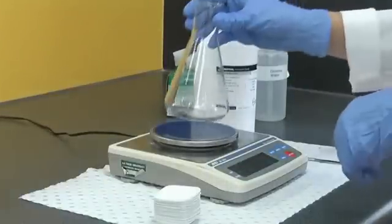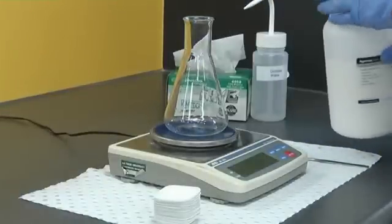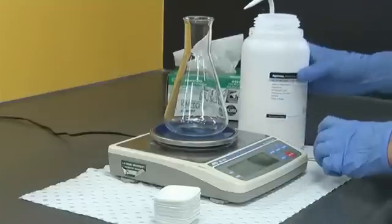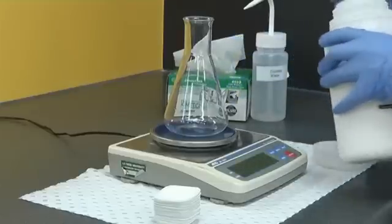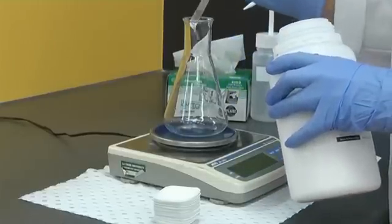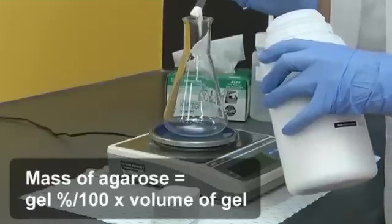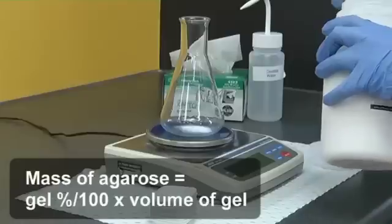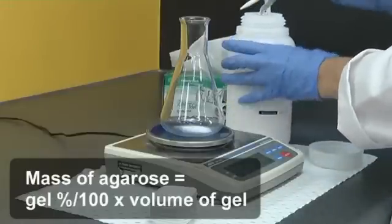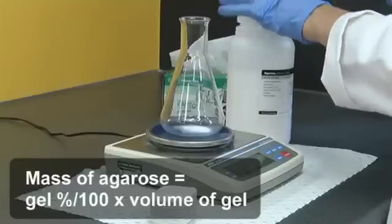You will need to weigh an appropriate amount of agarose into your conical flask. This will depend on the percentage gel you require and the volume of the casting tray. A standard 10cm casting tray will require 60ml of gel. To determine the mass of agarose required, divide the percentage of the gel by 100 and multiply by the volume. For example, for a 0.8% gel of 60ml volume you would require 0.48g of agarose.